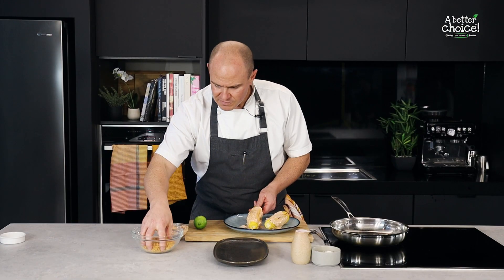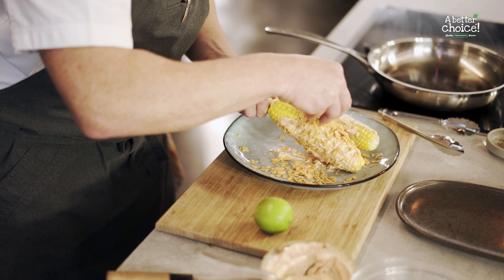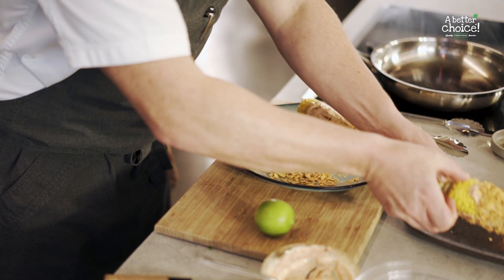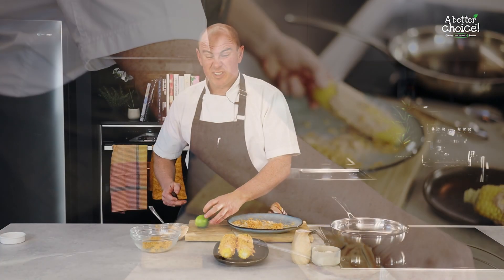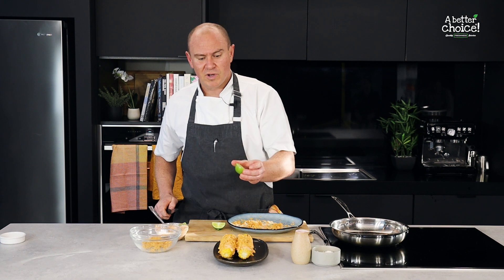And then to finish, corn chips all over. And also, a little wedge of lime will go really well with it.